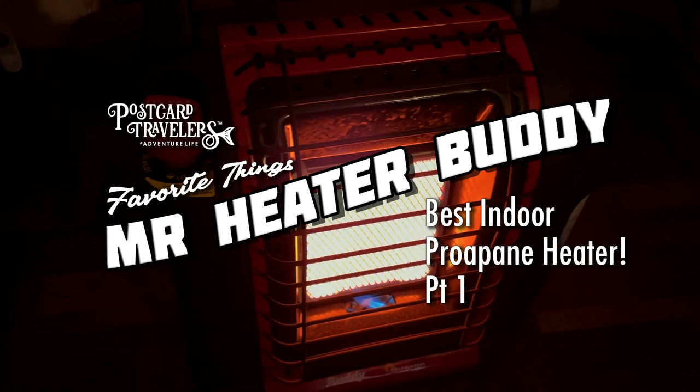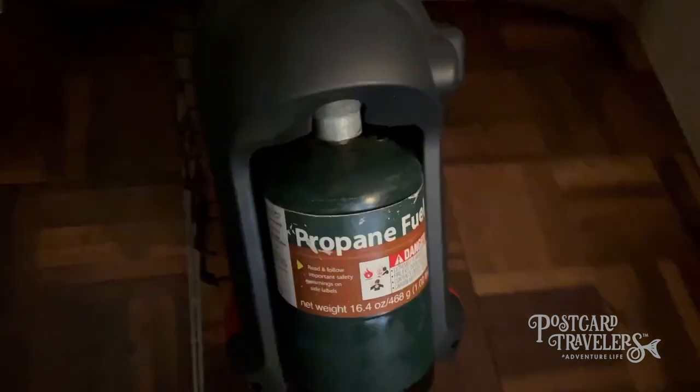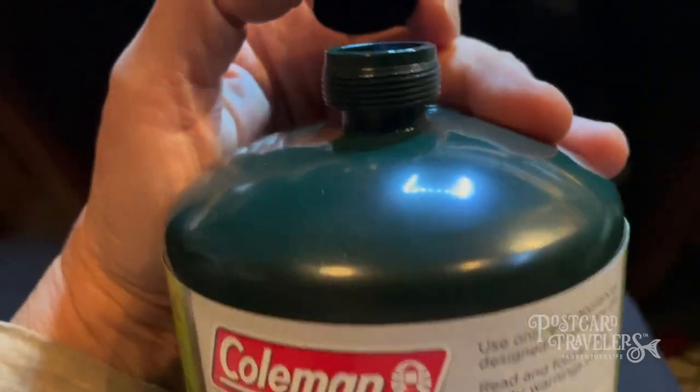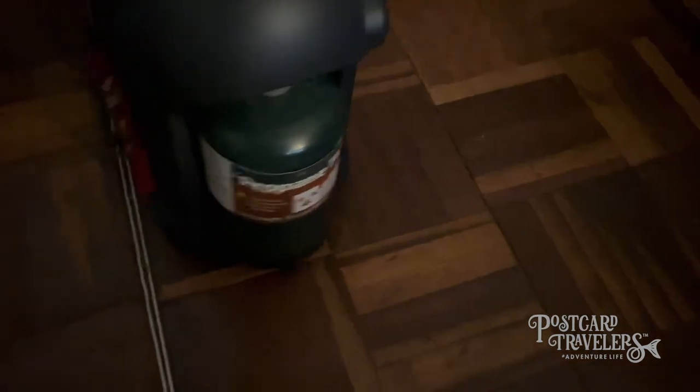This is one of my favorite things — a Mr. Buddy heater. It takes the small propane tanks and it's great for camping and to have on hand for emergency uses. When it's running full bore, this back side is cold. I have a place in my trailer where I attach it to the wall; the small tank goes in here and screws on.